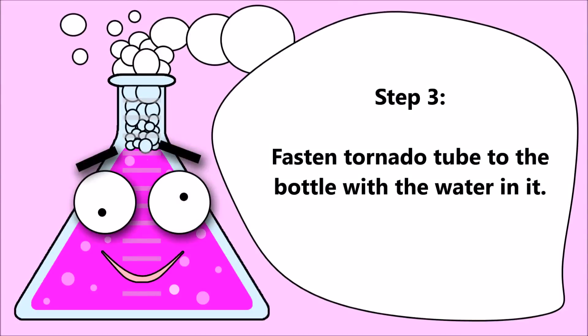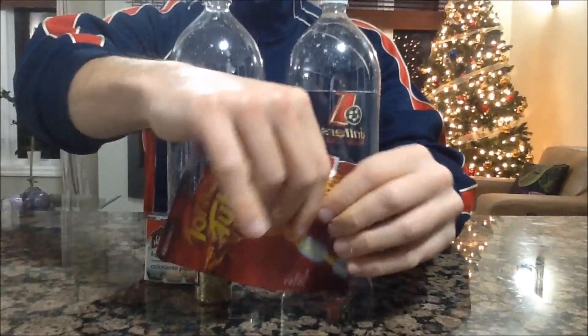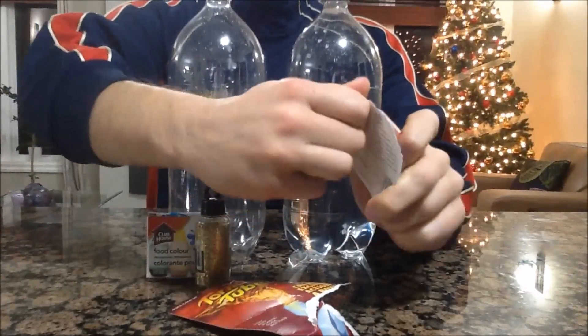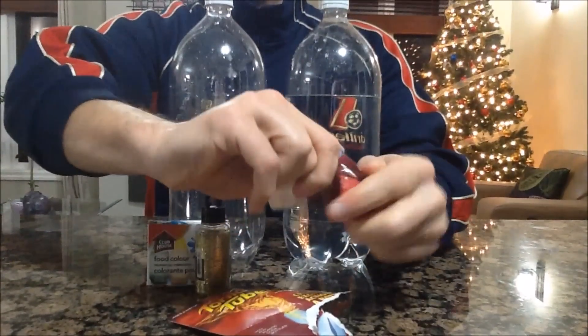Step 3. Fasten the tornado tube to one bottle.